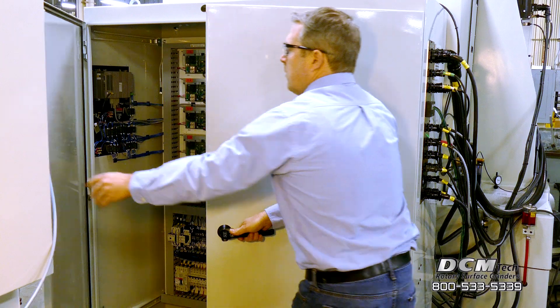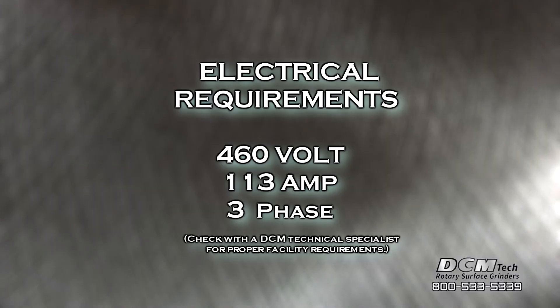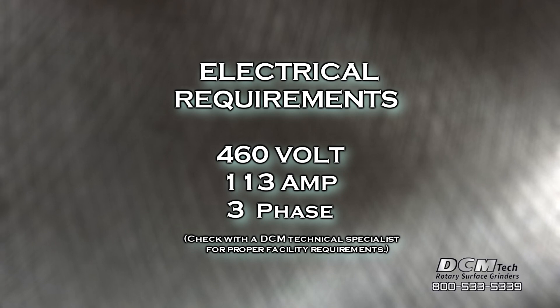Electrical requirements for the IG480SD are 460 volt, 113 amp, 3 phase power.